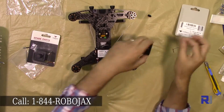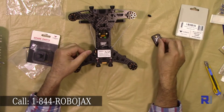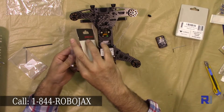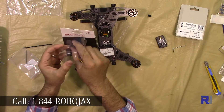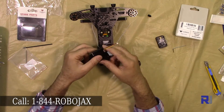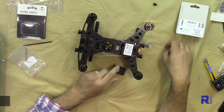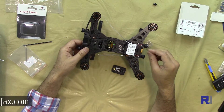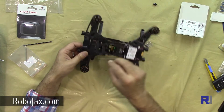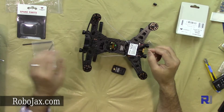The transmitter comes with four screws, and the camera comes with a cable and two screws. We need to open six screws with a hex key. This drone comes with two hex keys — take the small one to open it.